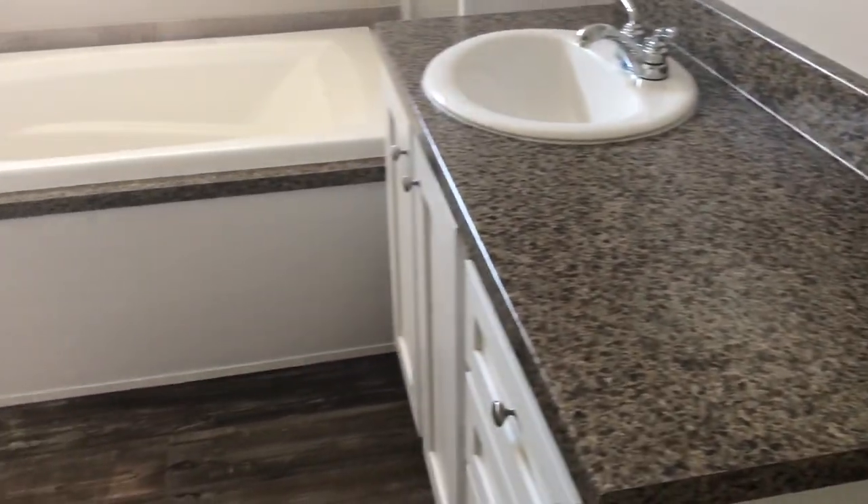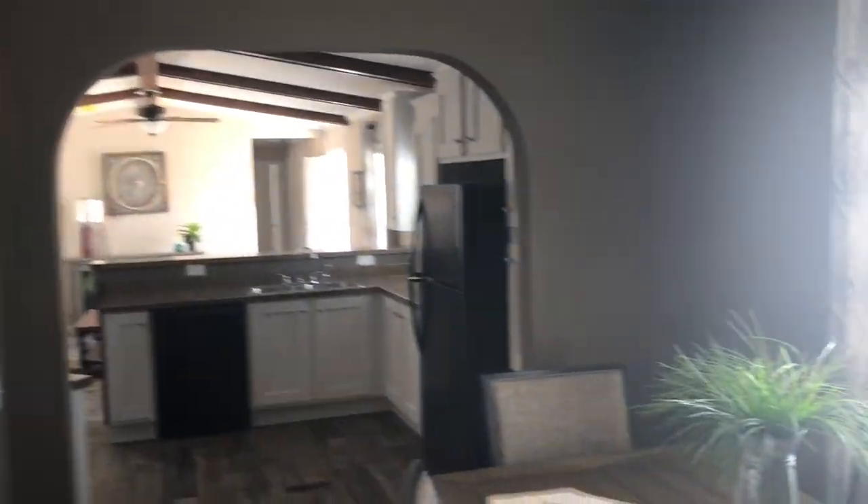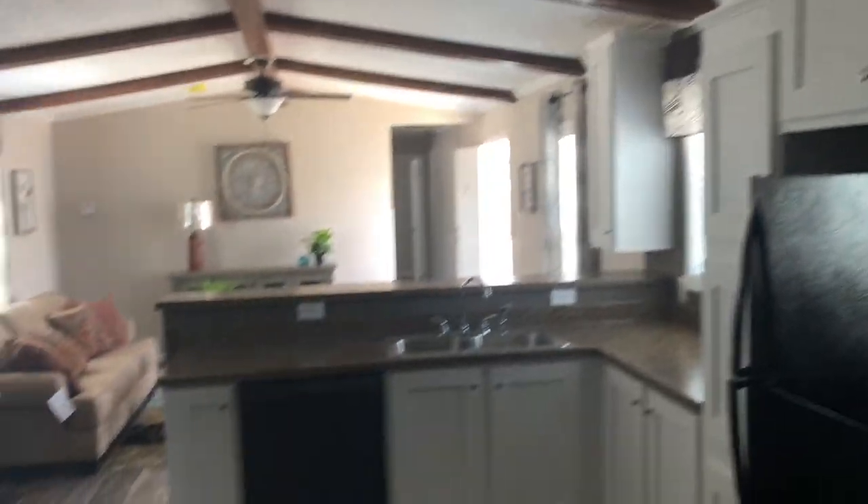Real nice walk-in shower. Here's gonna be your master closet — it's inside of the master bathroom, good size. So here we'd be walking out of your master into the dining room and the living room. Thank you for sticking with us to the end.